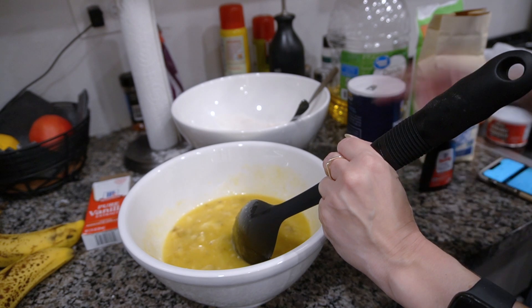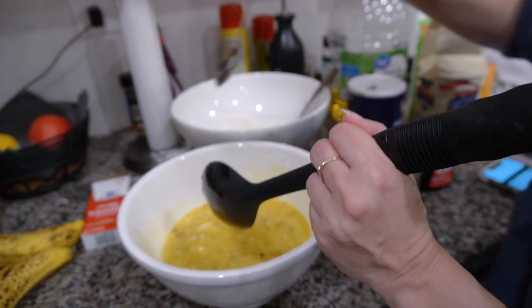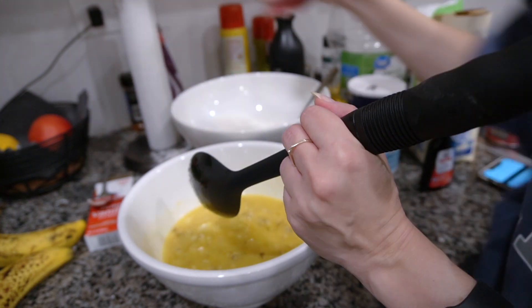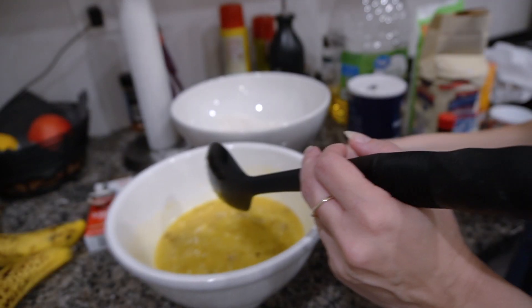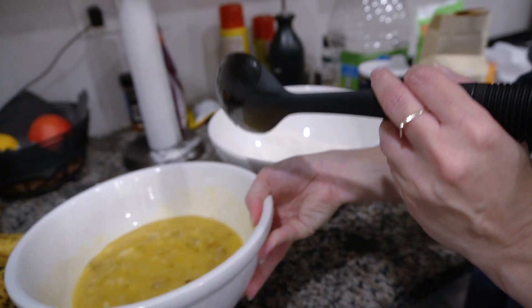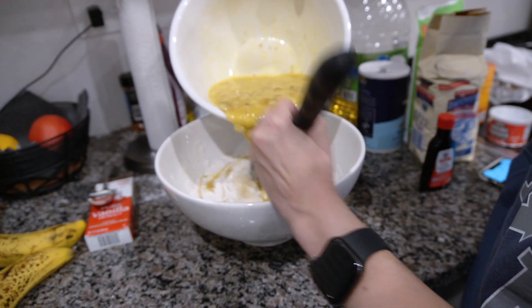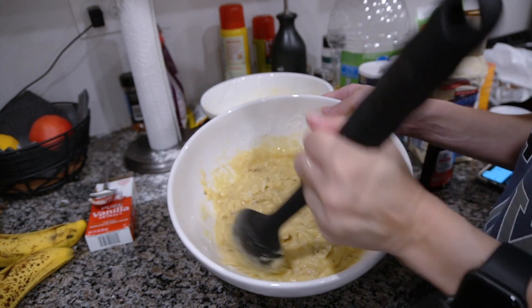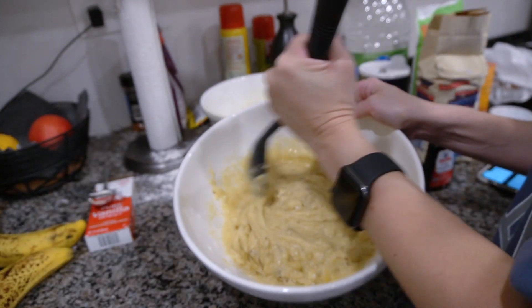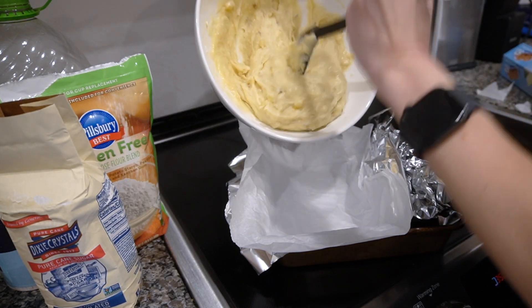Add this mixture to the flour mixture, mix it together, and then pour it into the loaf pan. If this works — and if it doesn't it's my fault, not my mom's, because I've eaten her banana bread a million times and it's delicious. The bowl's heavy now. Is this supposed to be this thick? Okay, we're just going to pour it in and bake it. The recipe says 45 minutes to an hour; I'll check mine at about 35 minutes since this isn't an exact nine by five pan.